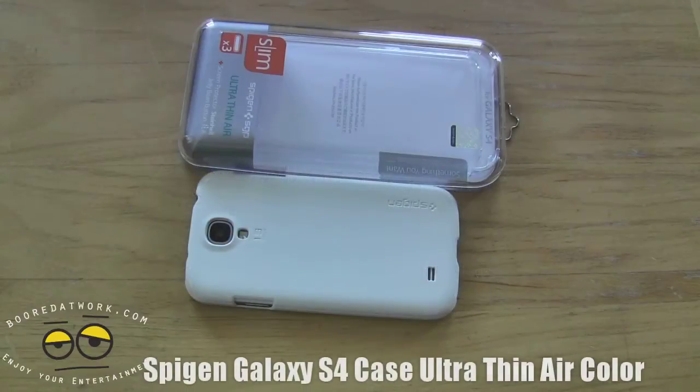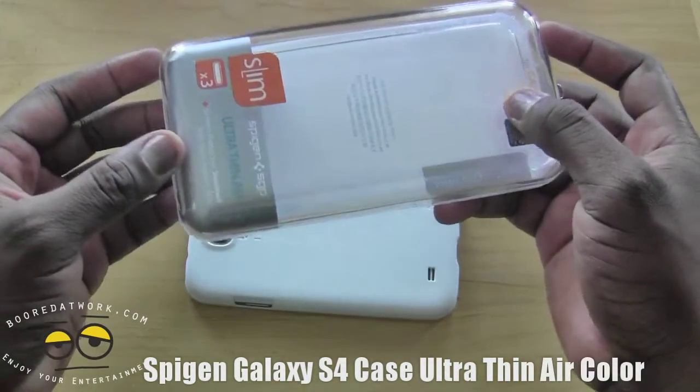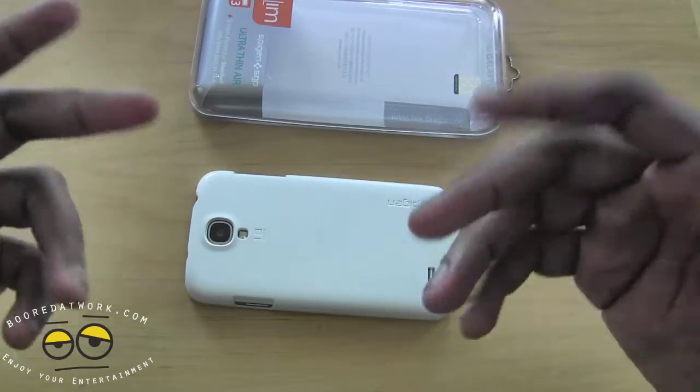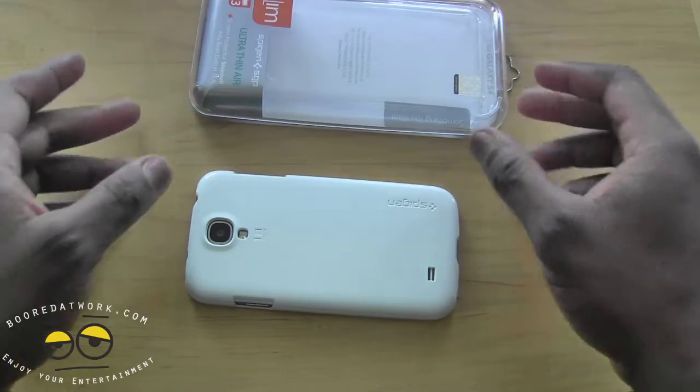Hi, this is Thunder E from borderwork.com, and today we'll be taking a look at the ultra thin case from Spigen for the Galaxy S4. This is in line with the ultra thin cases you've seen for the S3, the Galaxy Note 2, as well as the iPhone 5.